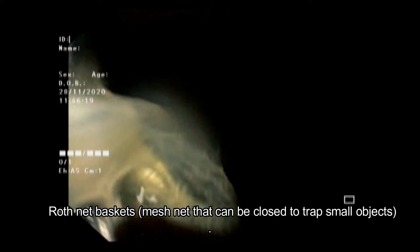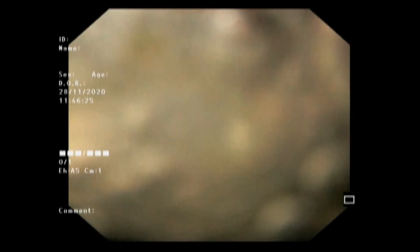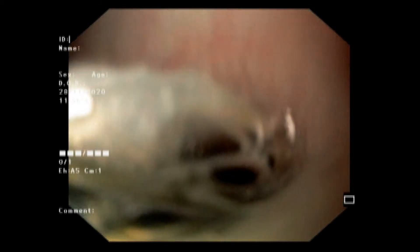During removal of the coin we encountered two constricted areas in the upper GI tract: one is the gastroesophageal junction and the other is the cricopharyngeal constriction. We passed the gastroesophageal junction with mild resistance, but then felt resistance at the cricopharyngeal constriction.